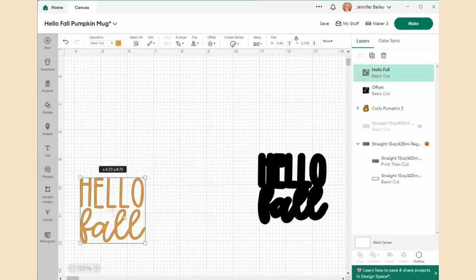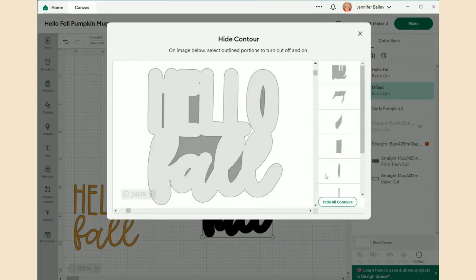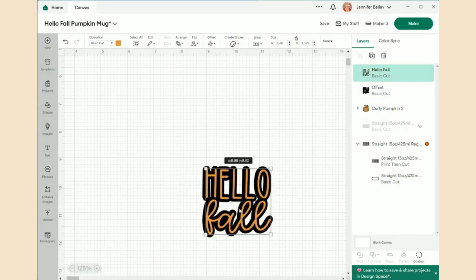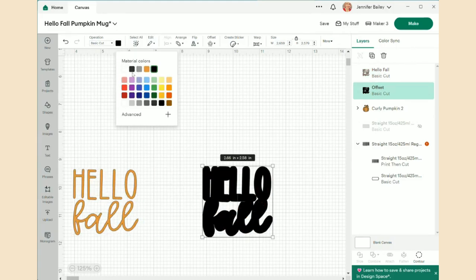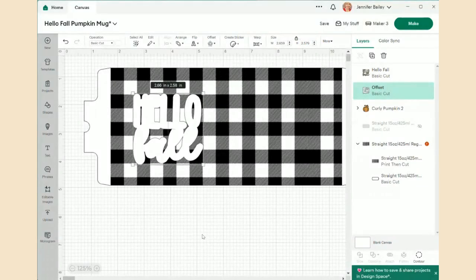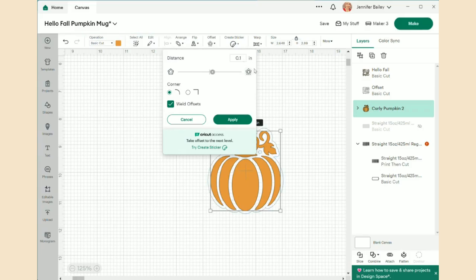Here is my hello offset. I'm going to Contour and find that tiny spot — I'll turn it off so it won't cut. There are two very tiny spots I don't want to deal with, so I remove those as well. I'll change the offset color to white so I can see where it is and place it up on the canvas. Now for the pumpkin — same process. I go to Offset and try 0.075.